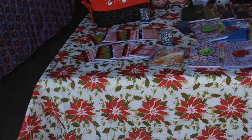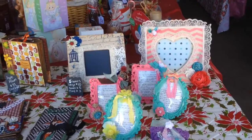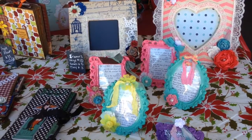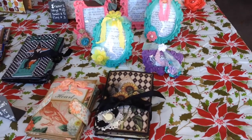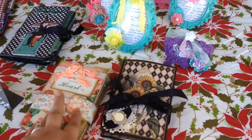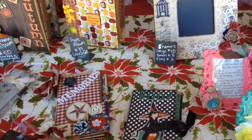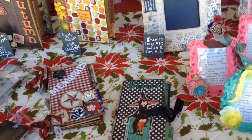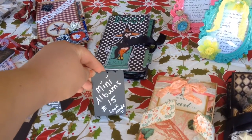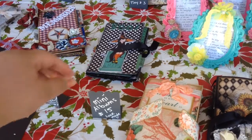This front table is my table, and I don't have that much stuff. I made these frames and I did a video on these. I've sold one, I think. Then I have my accordion albums that I made, my little Recollections divider albums, and then my husband got me these little mini chalkboards with a chalkboard pen, and I just used that for my pricing.